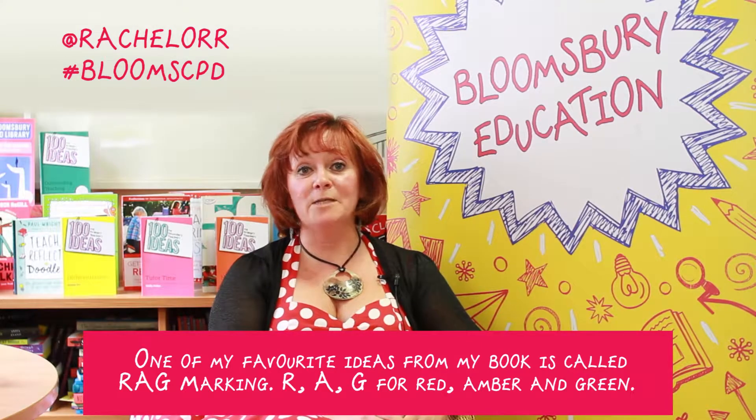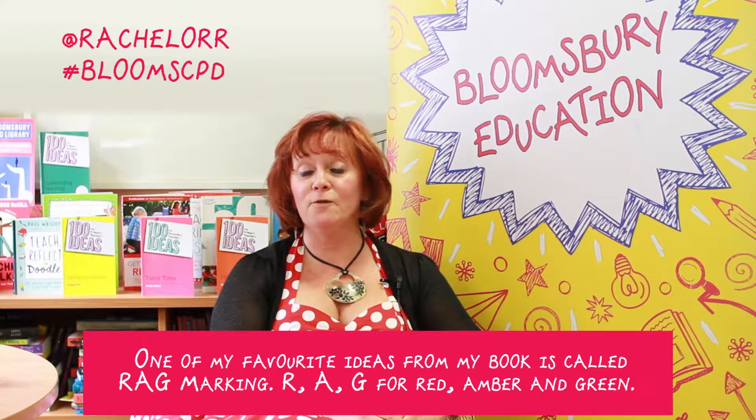One of my favourite ideas from my book is called RAG marking — R-A-G for red, amber and green.